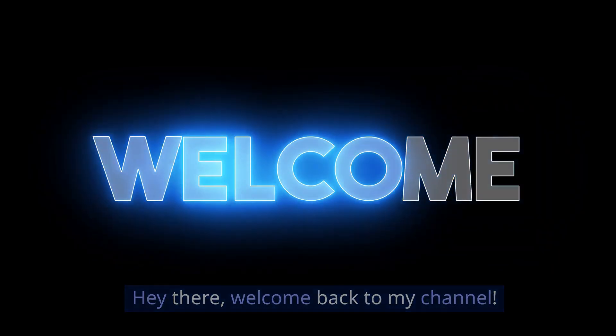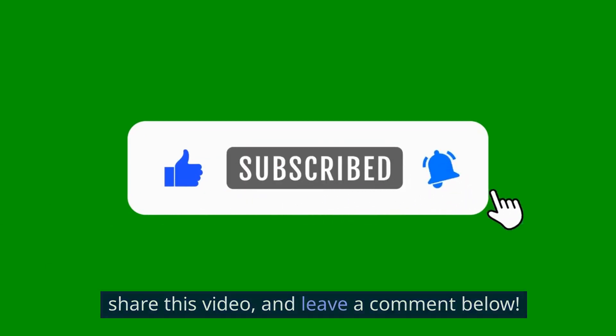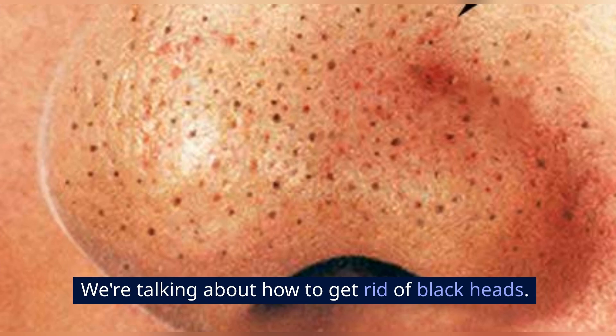Hey there, welcome back to my channel. If you're new here, make sure to hit the subscribe button, share this video, and leave a comment below. Today, we're diving into a topic that has frustrated many, but it doesn't have to be that complicated. We're talking about how to get rid of blackheads.